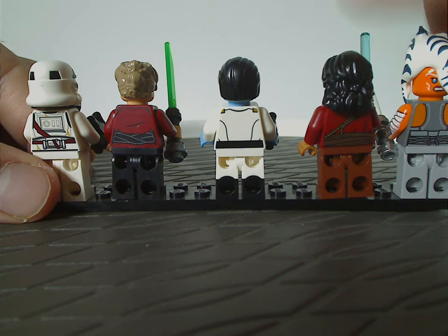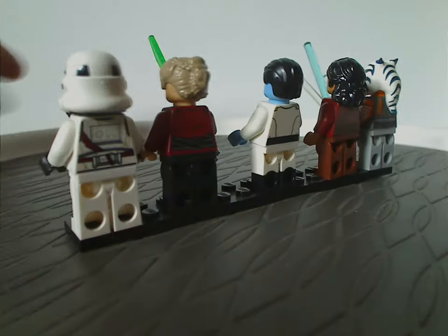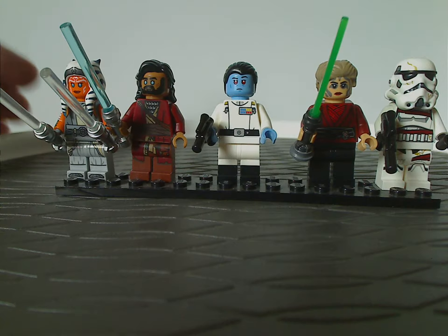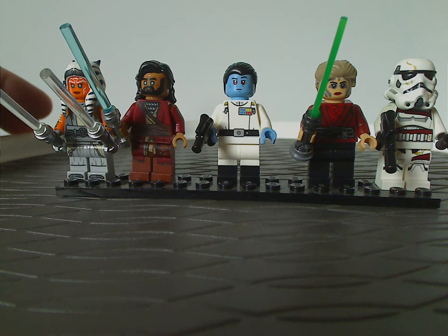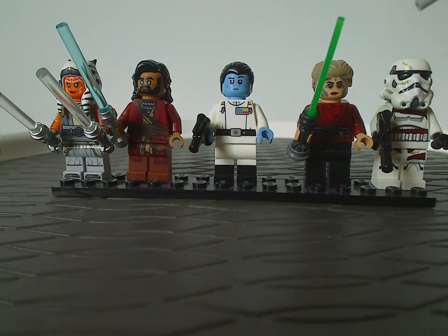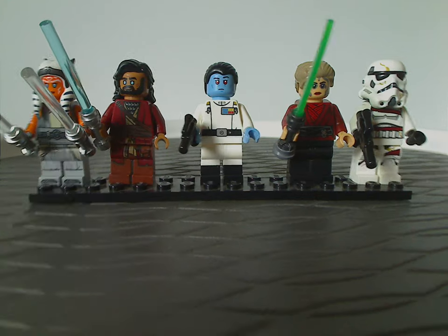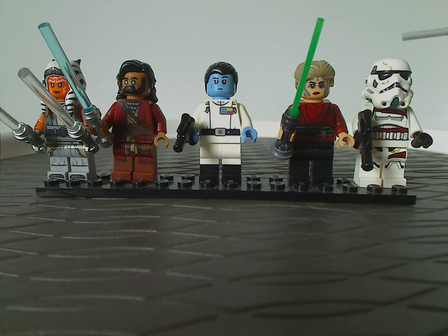As for the minifigure selection as a whole, they're all great inclusions. Although instead of the Night Trooper it could have been nice to include Captain Enoch, he would have driven the set price up by around five dollars since he'd require a new specific head or helmet piece. Maybe he could come in another set in the next year or two. As it stands, the minifigure selection is still quite good.